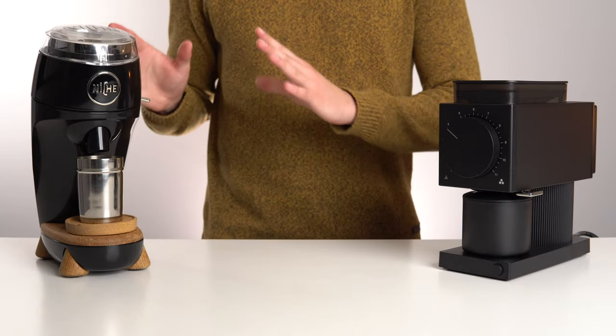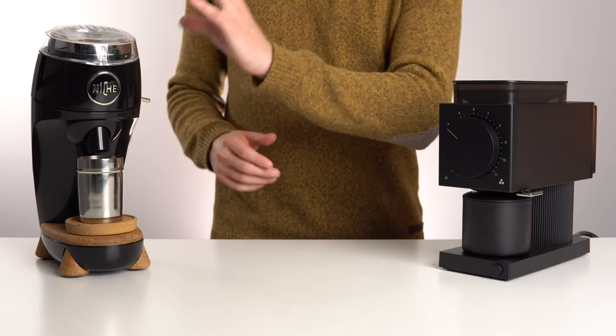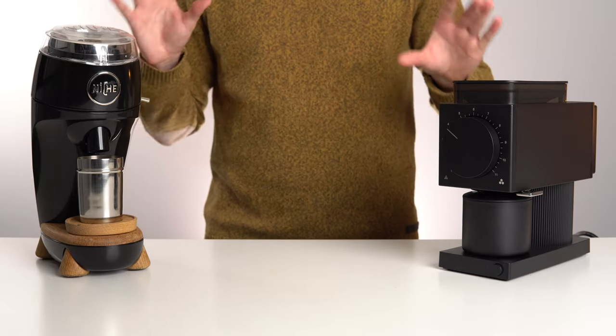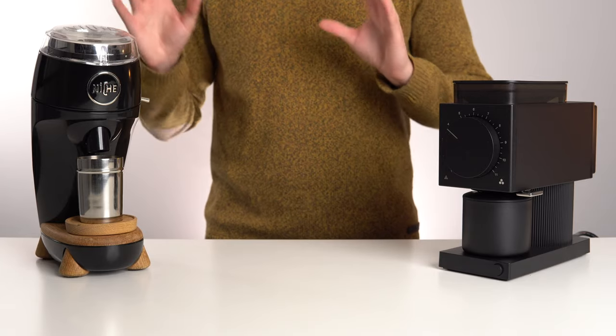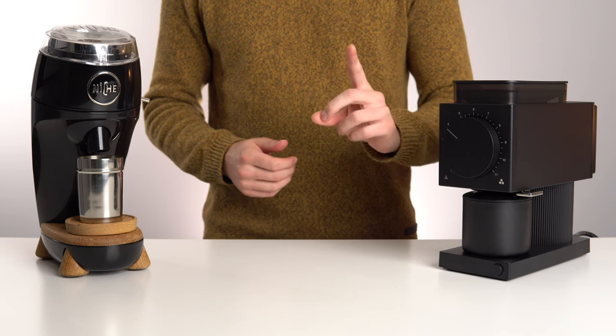I've got 18 grams loaded into both the Niche and the Ode. I've turned the Niche to the filter and drip coarseness range so they're approximately the same — it won't be exact, but this is just a rough speed comparison. Before we do that though, I noticed something odd when I plugged in the Ode for the first time.